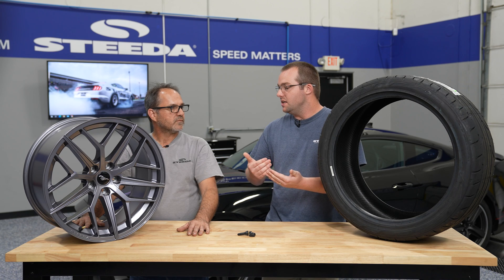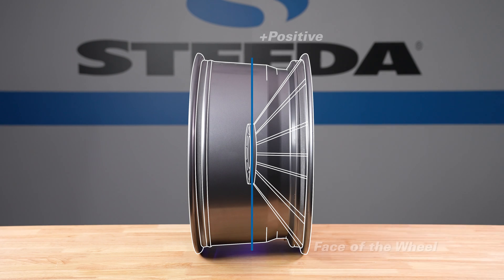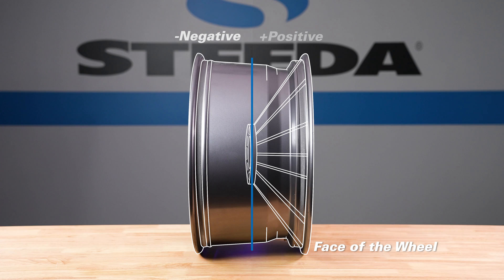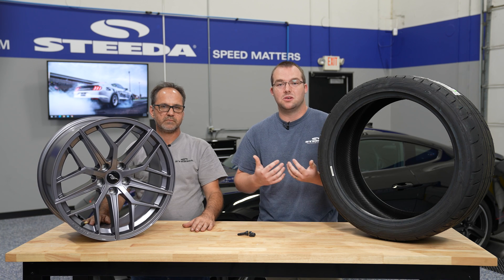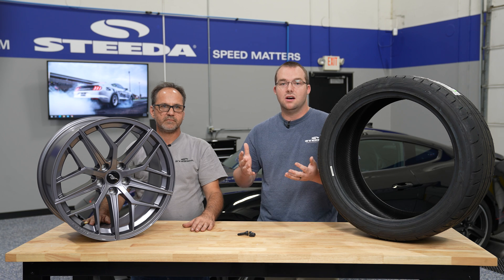Do you mind explaining the difference between positive and negative offset? A positive offset wheel means the center pad — where the wheel mounts to the face of the rotor — is more towards the outside of the wheel. A negative offset wheel has that pad more towards the inside, making the wheel stick further out from the car. Offsets can be kind of tricky to interpret in relation to the width of the wheel itself.